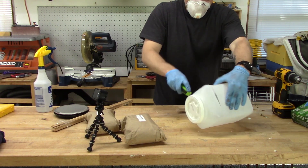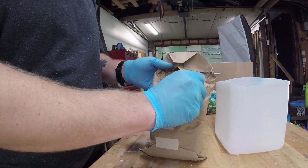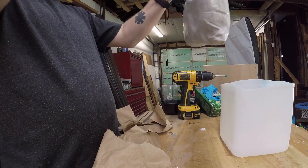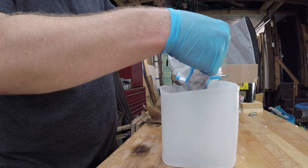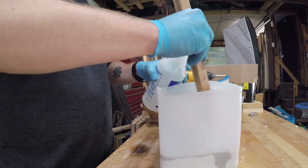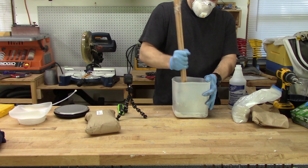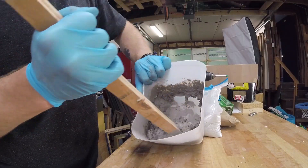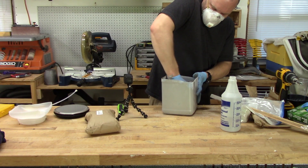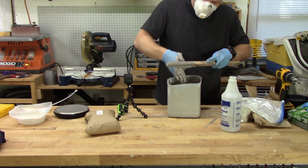Now to mix up the mortar. I started with the satanite. The instructions say to add enough water so that you end up with a sour cream-like consistency. A drill mixer would probably be best for this but I used what I had. A gloved hand turned out to work the best and let me feel all the lumps, but it was also pretty messy.